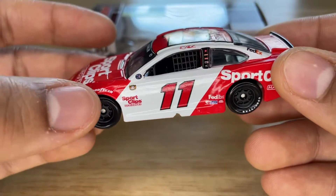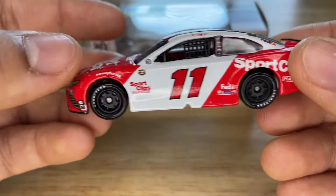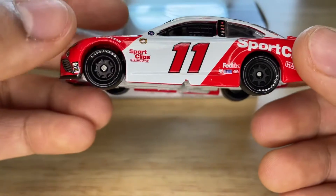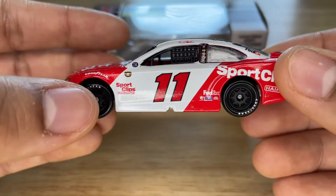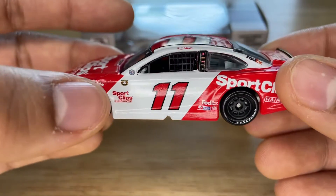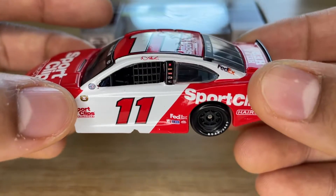On this side we have Goodyear on white, and then the Goodyear throwback tires. There's no eagle on it — it's just Goodyear with the old font they had back in the day.